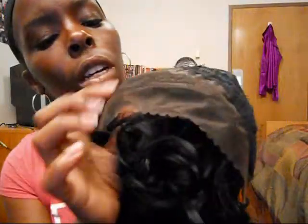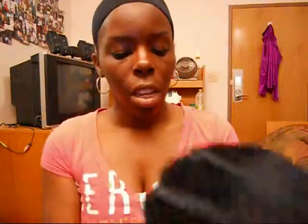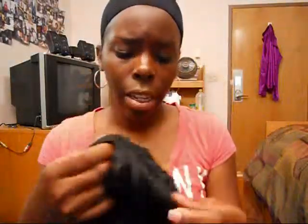She comes with an inch of lace in the front and she comes with three combs — two on the sides and one at the top. She also comes with a comb in the back, a quality check by Alpha One, and adjustable straps. She also looks like she's sewn in on the back with elastic and lace at the top.